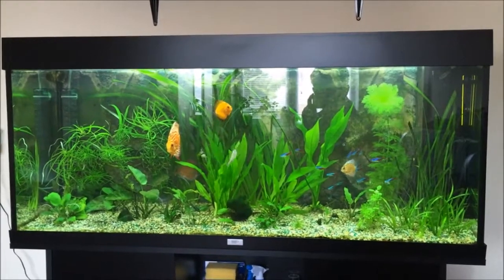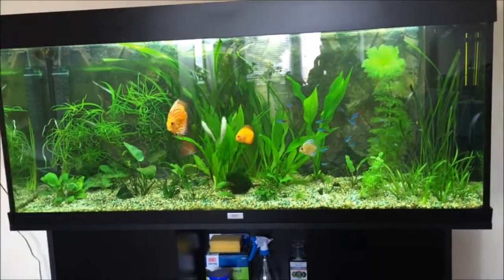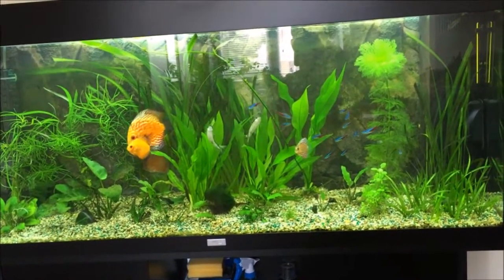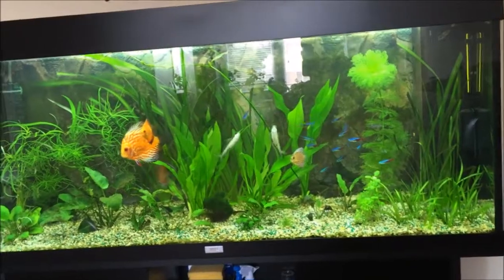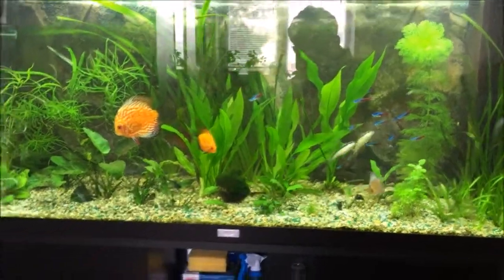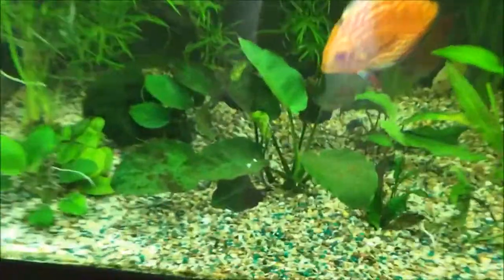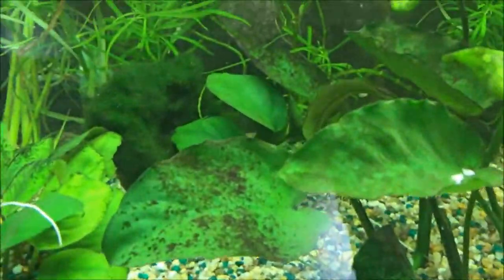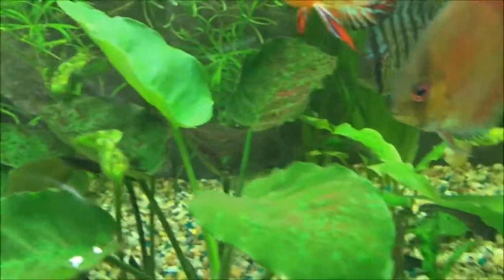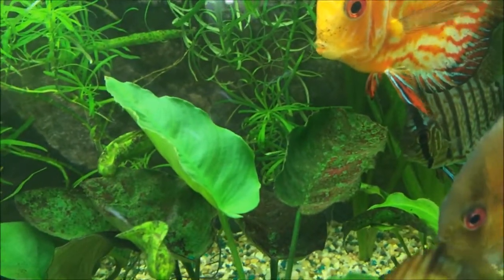Okay, so this is about 24 hours later. You can see that I decided to remove some of the algae-affected leaves and old leaves, so I cleared some space in my aquarium. Let me show you that anubias that I treated with hydrogen peroxide — you can see that most of the algae is now gone.